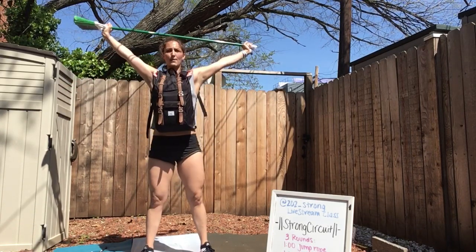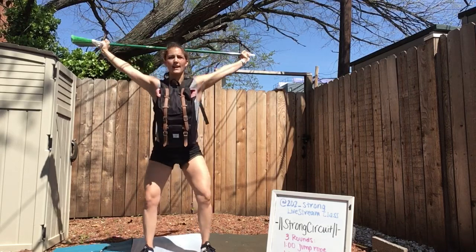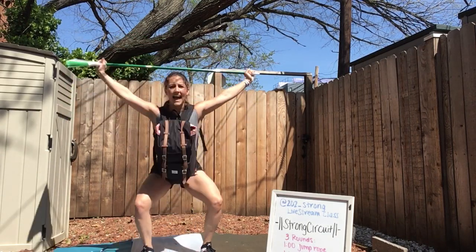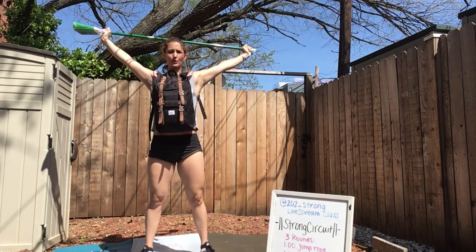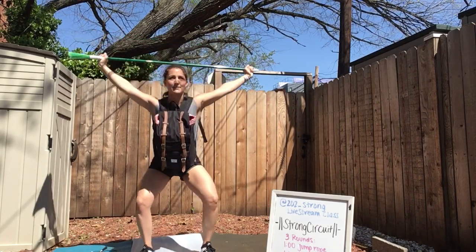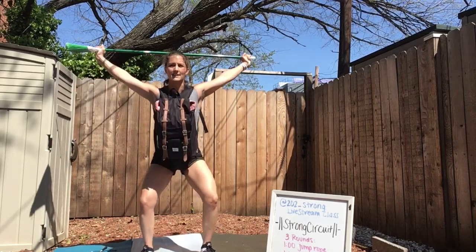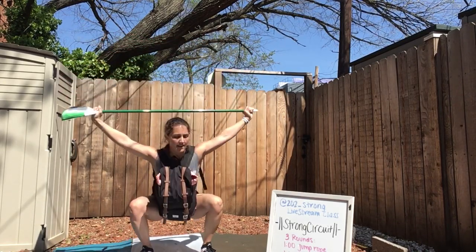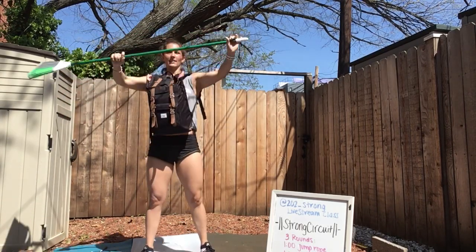Overhead — drive that broom up to your ceiling. You're staying nice and strong. Every muscle through these overhead squats has to remain active because we don't just have a broom — we have a 300-pound barbell over our head, and you'd really have to stabilize everything. Final 10 seconds — create that tension. Last three, two, one, and relax.